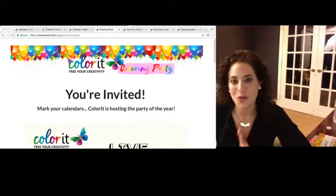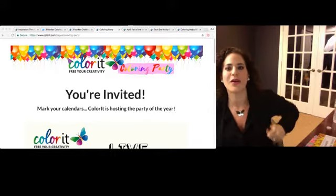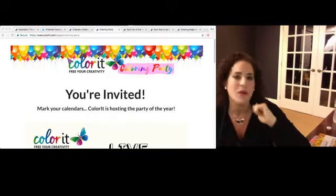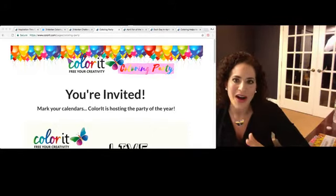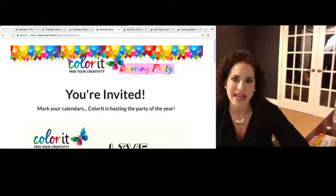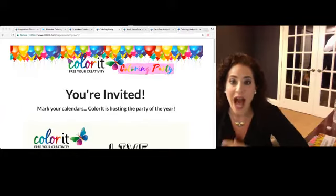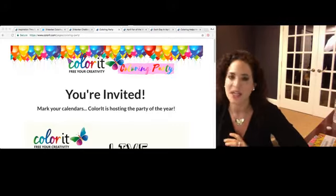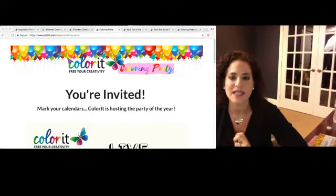I know a lot of you are super excited. This is like the first time in Color It history that we're having a live instructional coloring party — and you know we love to party. We just like to have a lot of fun. We're having it May 11th, which is Thursday, 9 p.m. Eastern, 6 p.m. Pacific. Make sure that you sign up — you're going to go to colorit.com forward slash party. And just for signing up, you're going to get a free download from our Blissful Scenes coloring book.